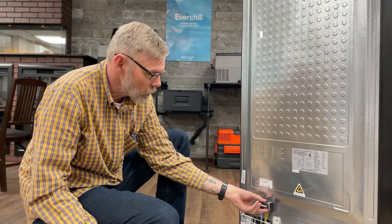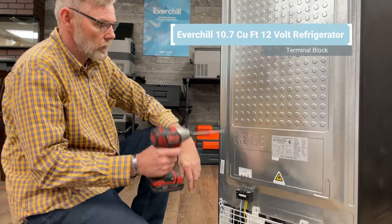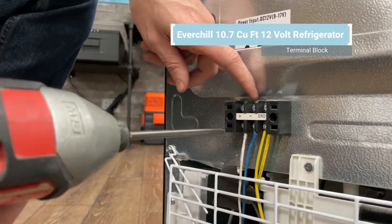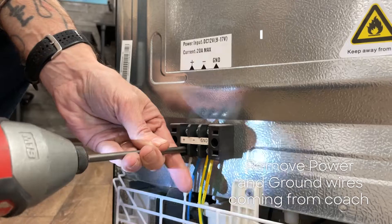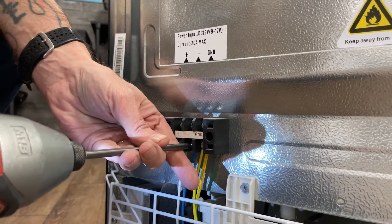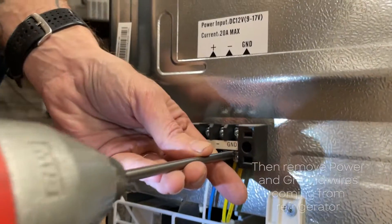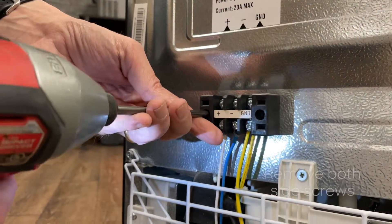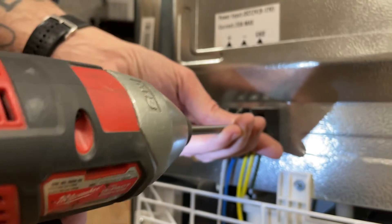I'll show you how to remove the terminal block that is attached to the back of the refrigerator. You're going to want to remove your power and your ground wires coming from your coach, and you're going to want to remove the power and ground wires coming from the refrigerator. You've got two screws that hold it to the refrigerator itself.